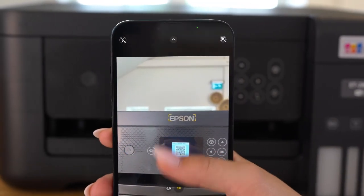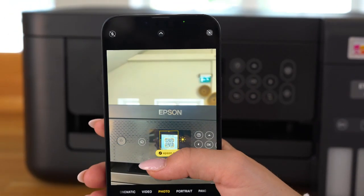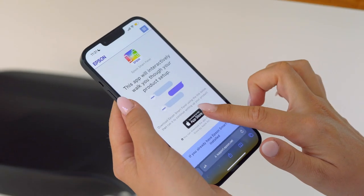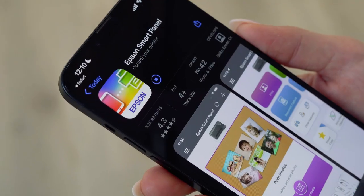Start by scanning the QR code on your smartphone or tablet to download the app. The app will then guide you through the setup process with text and images, making it quite quick and easy.